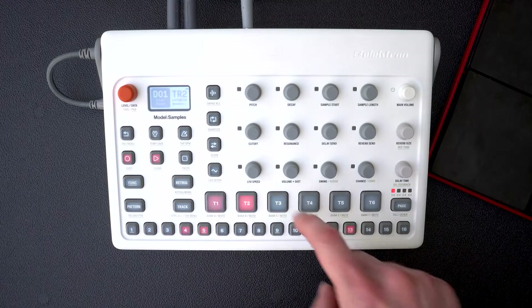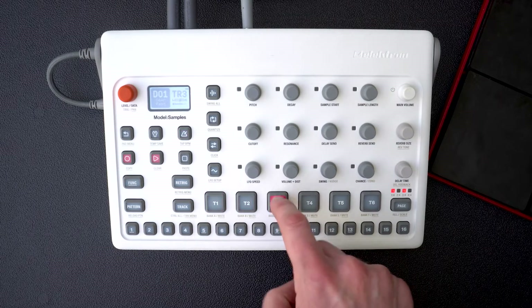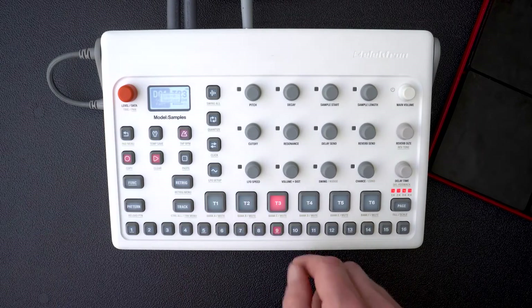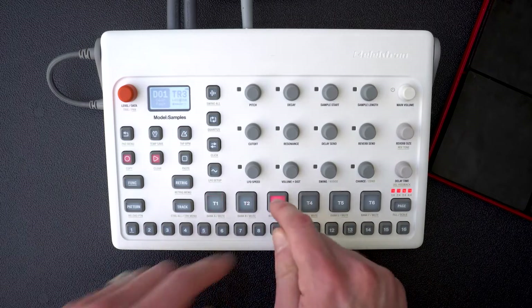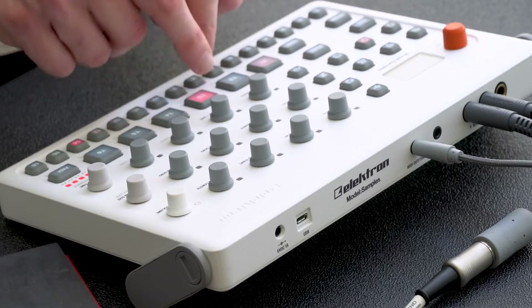With pad velocity I can control the depth and destination of a parameter, like on this hi-hat sample. The harder I hit the pad, the more the decay opens up. This allows you to get more groove to your pattern.